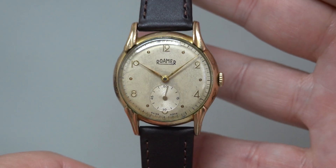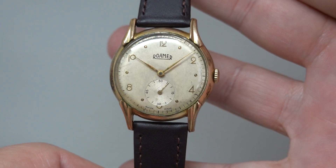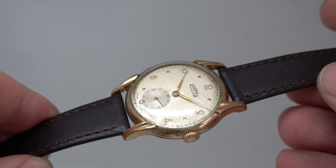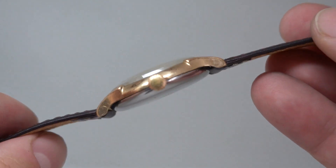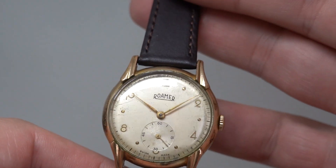Hello watch fans, Berthier Watches here. This time we have a circa 1948 men's Roma watch. Now this is not going to win any concourse competitions — it is not the best in class — but what it does have is styling, character, and a very affordable price tag. So what's wrong with it to keep the price down?